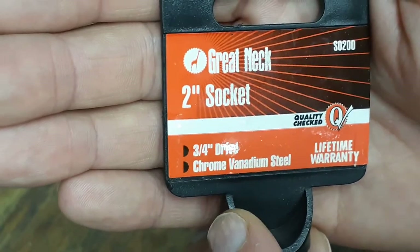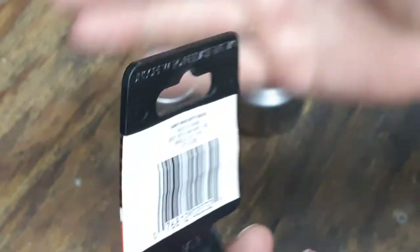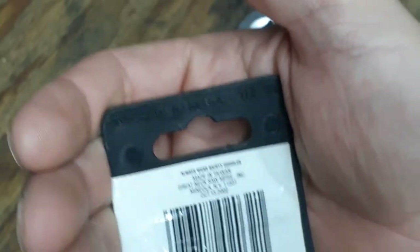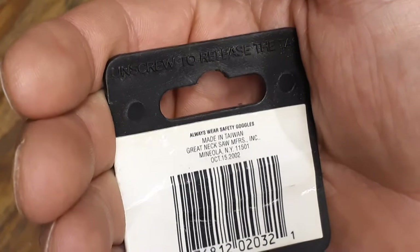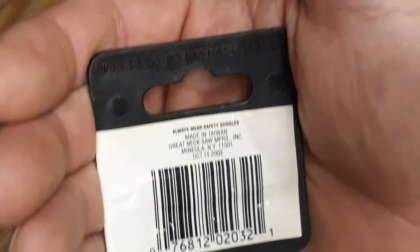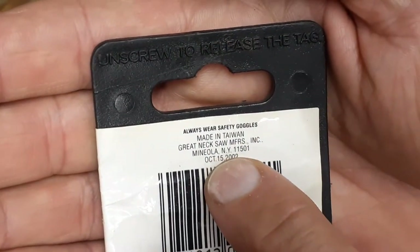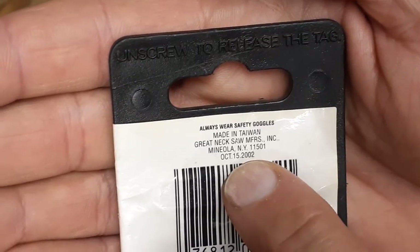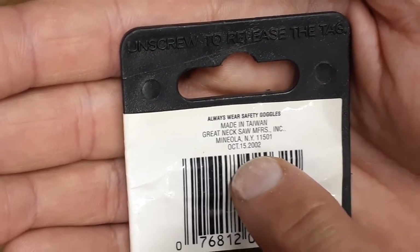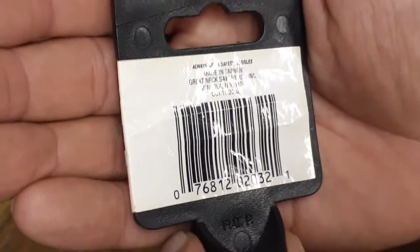They still have the lifetime warranty — quality checked. I'm not sure what they do as far as lifetime warranties; I've never had to warranty any of their stuff out. I have a couple of their other tools but haven't done anything as far as returning anything. This socket here is made in Taiwan. It says Great Neck Saw Manufacturers Incorporated, out of New York — probably one of their offices. And it has a production date on it of October 15th, 2002.